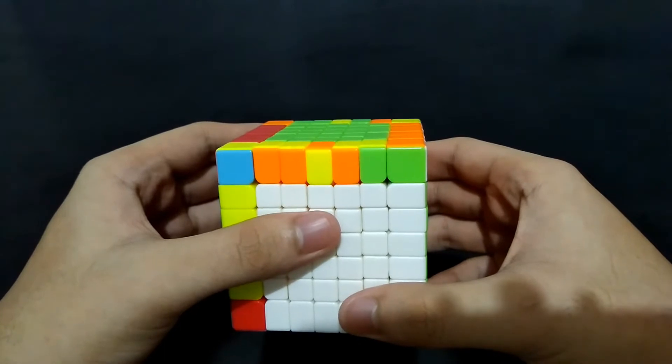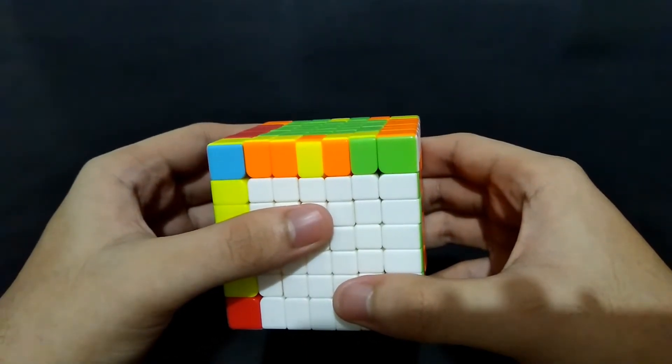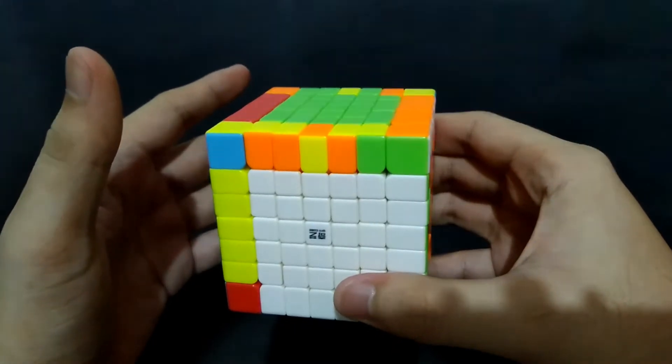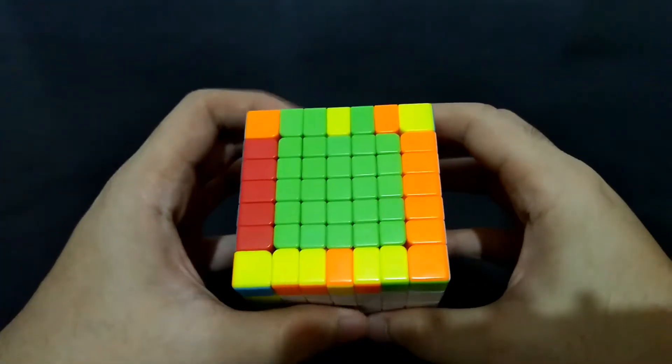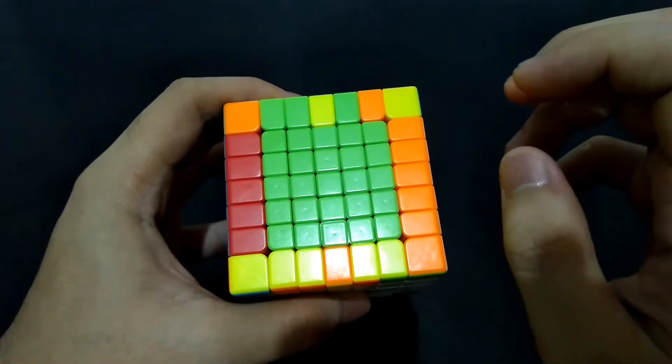Hi guys, I'm the Cube Solver. This is the third part of how to solve a 7x7 Rubik's Cube. Here we go for the last two edges. Our goal is to bring edge pieces to their proper side, but not yet necessarily in their proper orientation.